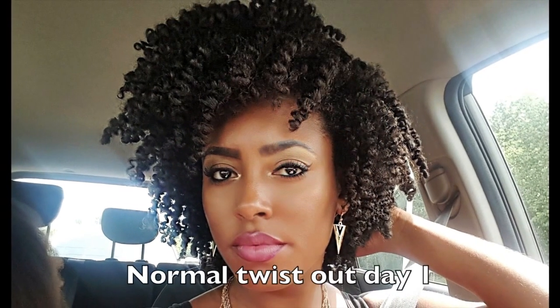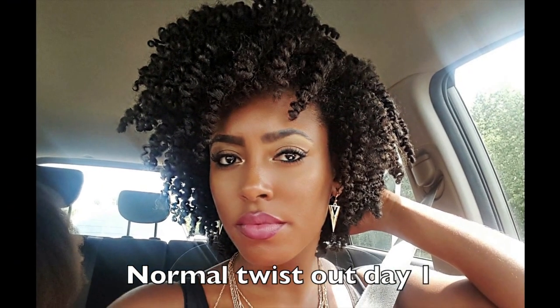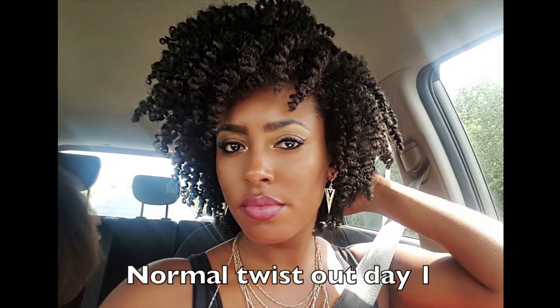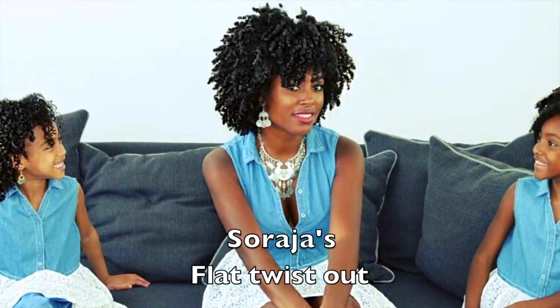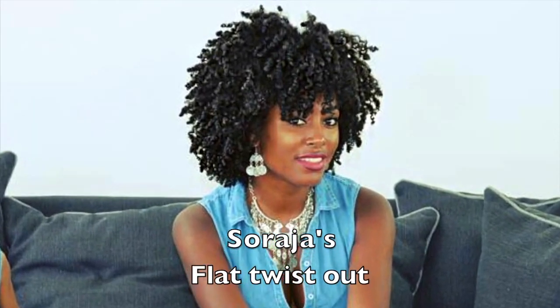Hi everyone, thank you for watching. Today I'm going to show you guys how I achieve this flat twist out. When it comes to my twist out, I'm more of a day two kind of girl — my hair has more hold and body. But I noticed that if I do a flat twist out instead of the normal one, day one already has more volume because of the way flat twists separate your curl.